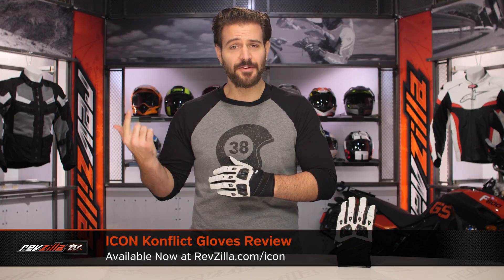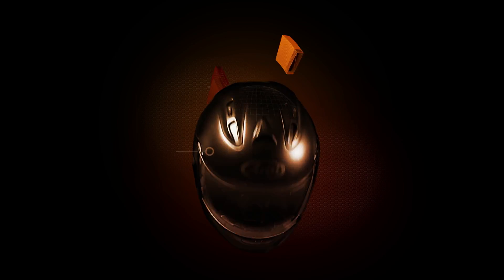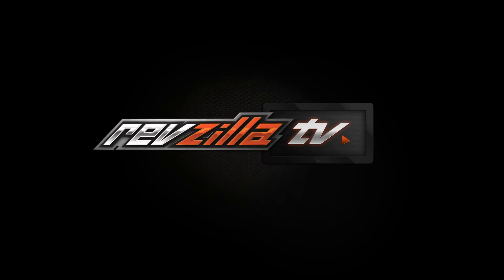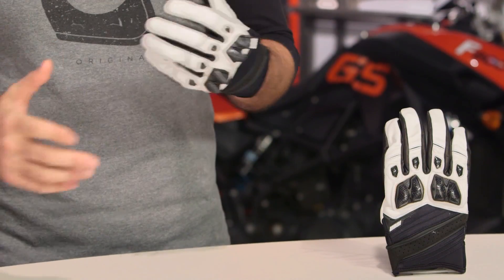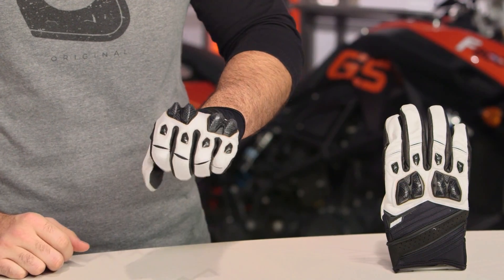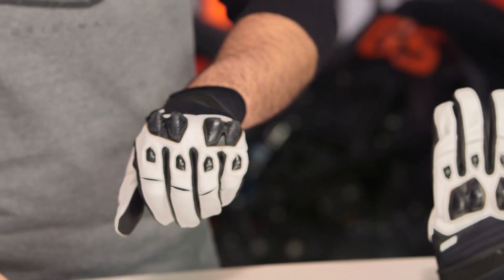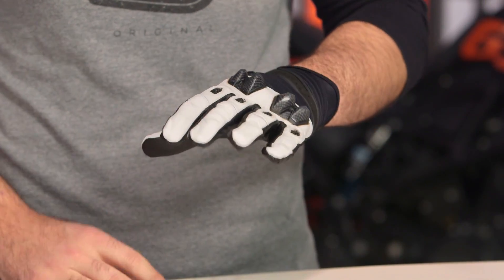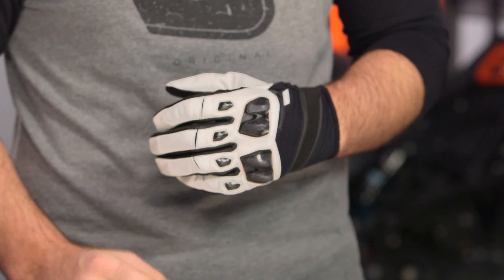Spurgeon here with RevZilla, and today we're going to take a look at the Icon Conflict Gloves available at RevZilla.com. If you are familiar with the wild and wacky world of Icon, you know them for their crazy graphics and their unique branding sense. We're seeing a little bit of that carried over with the Conflict Gloves with these extremely aggressive knuckles on the back of the hand, but we're also seeing extremely high quality materials. This is going to be a full goatskin leather glove coming in around the $65 price point.